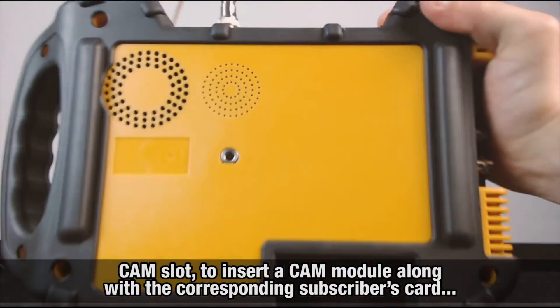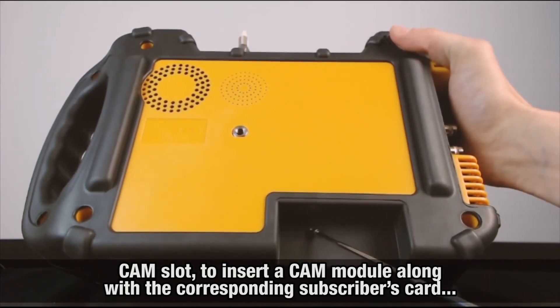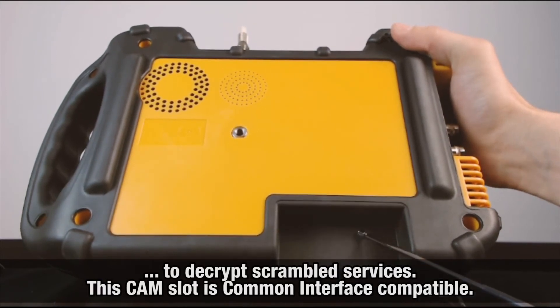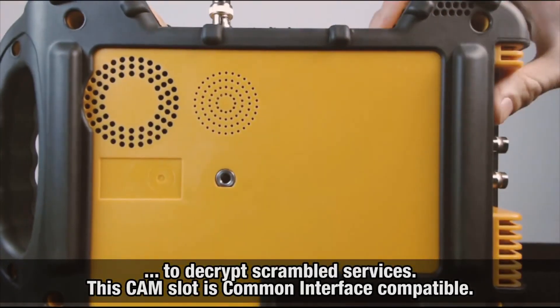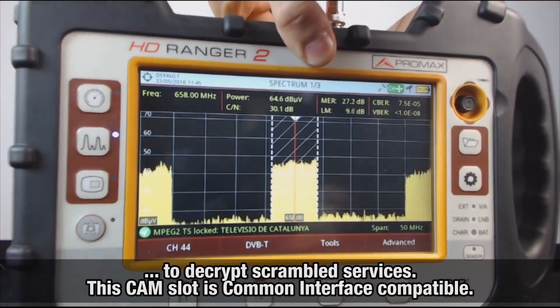Finally, on the back of the meter, we find the CAM slot. This will allow you to insert a CAM module along with the corresponding subscriber's card, in order to de-encrypt scrambled services. This CAM slot is common interface compatible.